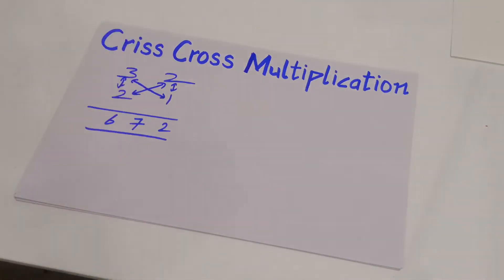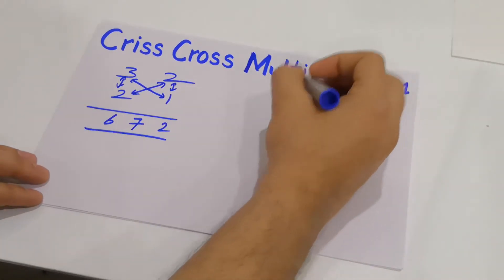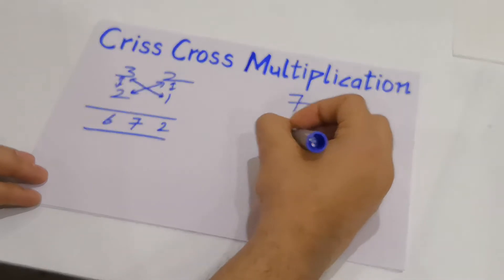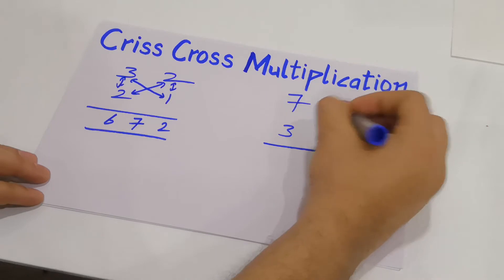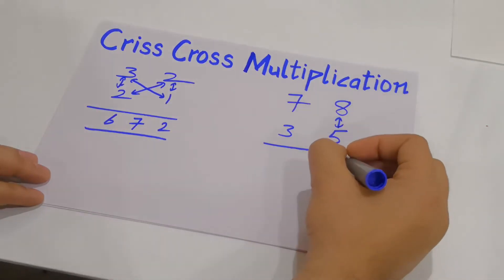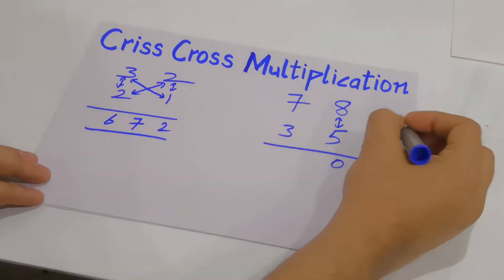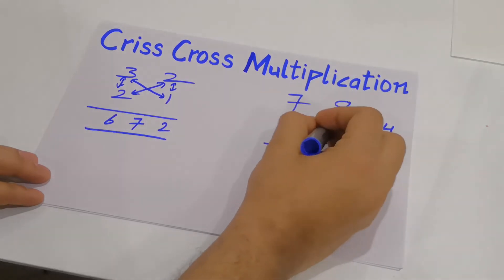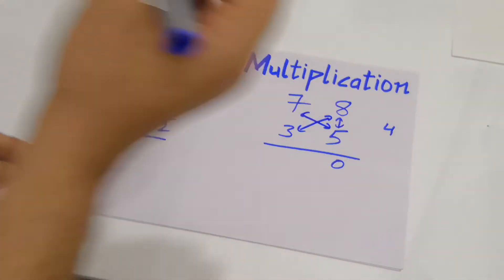Now let's take a more difficult example: 78 multiplied by 35. Again, you first multiply the rightmost digits: 5 by 8 gives you 40. Since this is two digits, you take the units digit 0 and carry the tens digit 4 to the next step. In the second step, multiply 7 with 5 and 3 with 8.